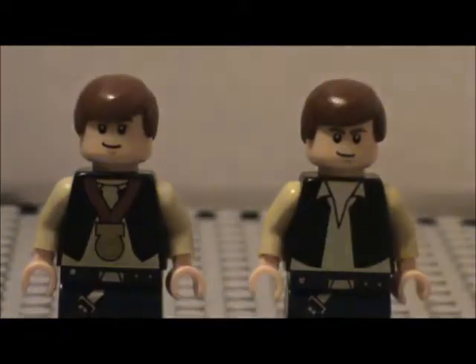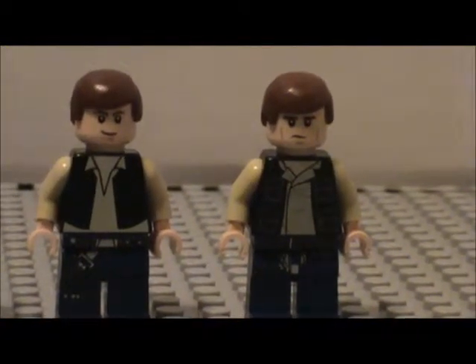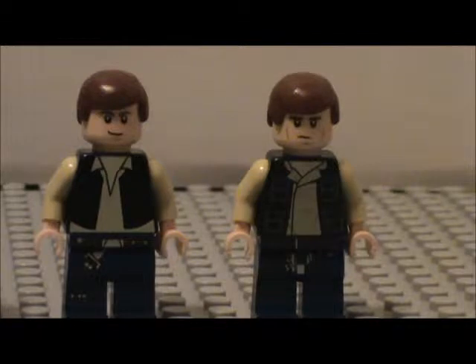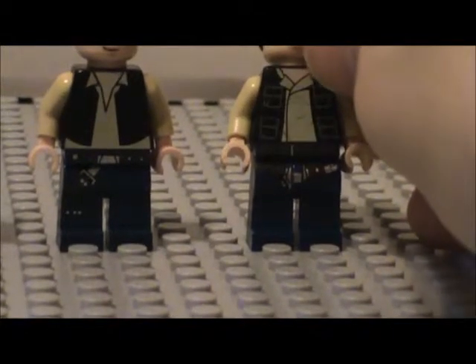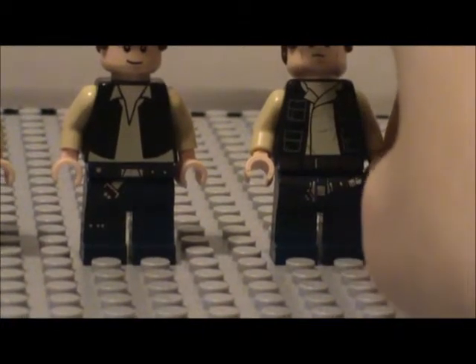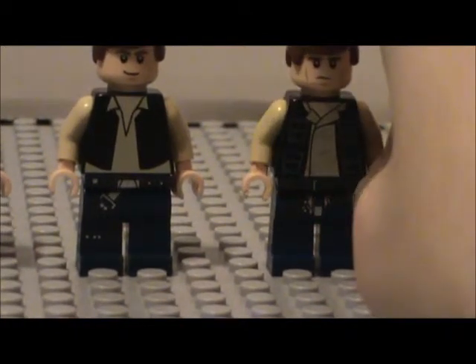I was very happy when I got this minifigure - very cool. And last and certainly not least, the newest Han Solo, which you can get in the Millennium Falcon Micro Fighter. I think there's one other set you can get him in but I don't remember which one. He doesn't have the same pants - as you see it's a little different detailing, kind of like a belt and a pistol holster - very cool.